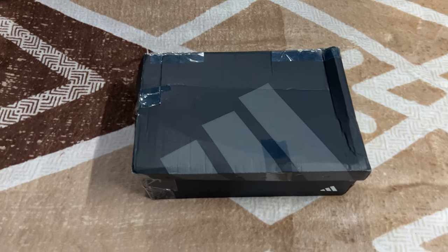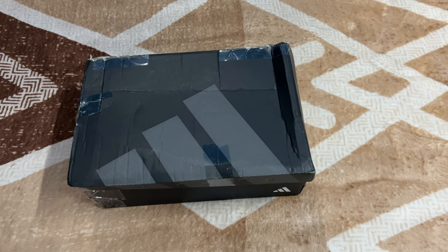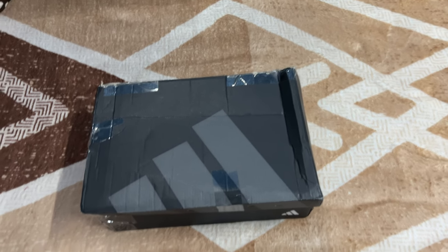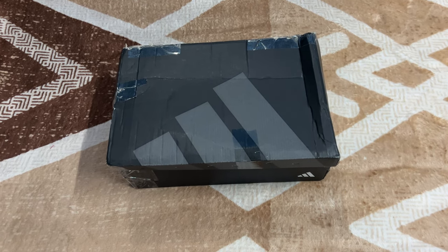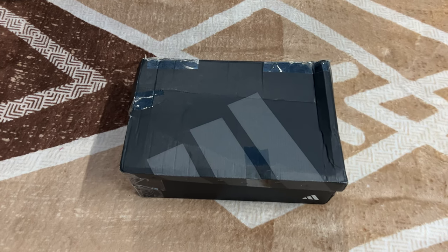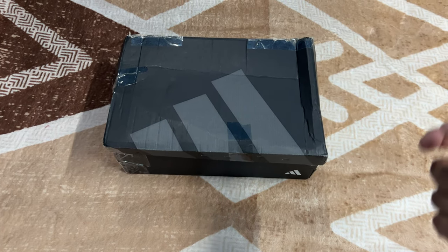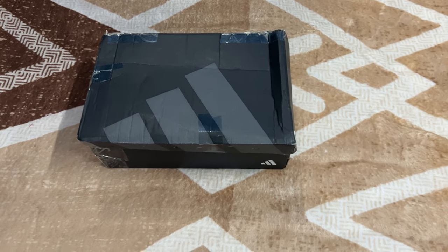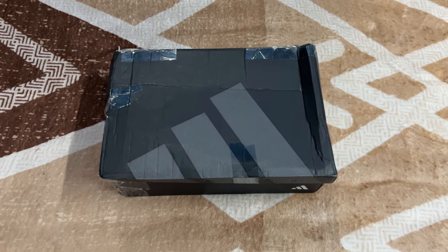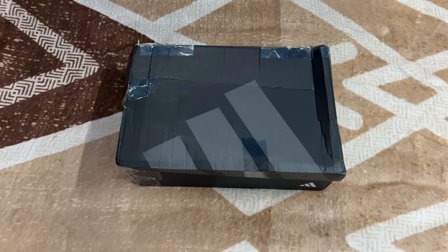Hello everyone, today we are going to unbox the X Crazy Fast Pro FG football shoes. These are the professional level football shoes, the topmost from Adidas, specifically the Crazy Fast version. The box came very damaged and I had to fix it using tapes and staples, so please bear with me — it just got damaged in transit.